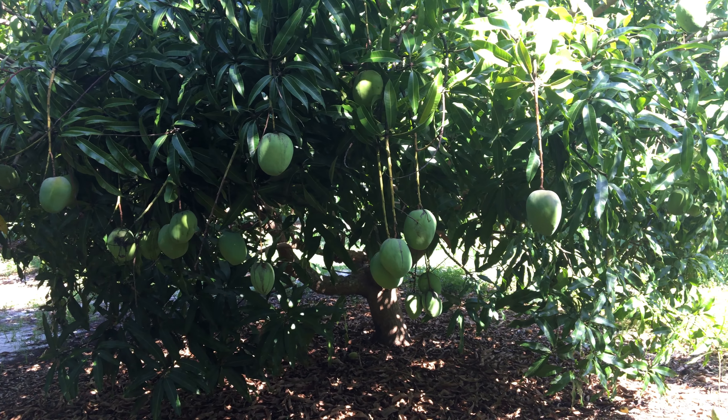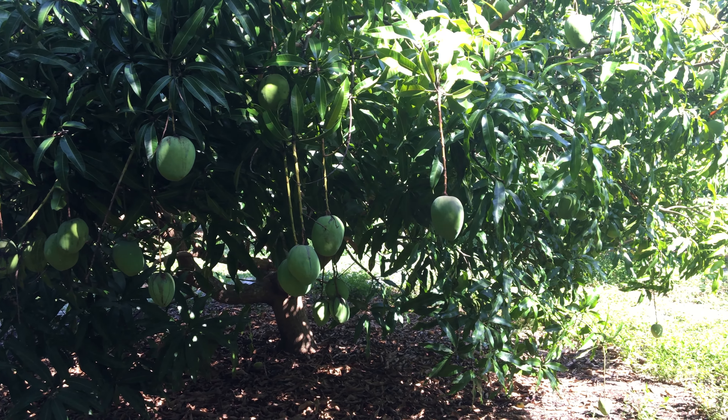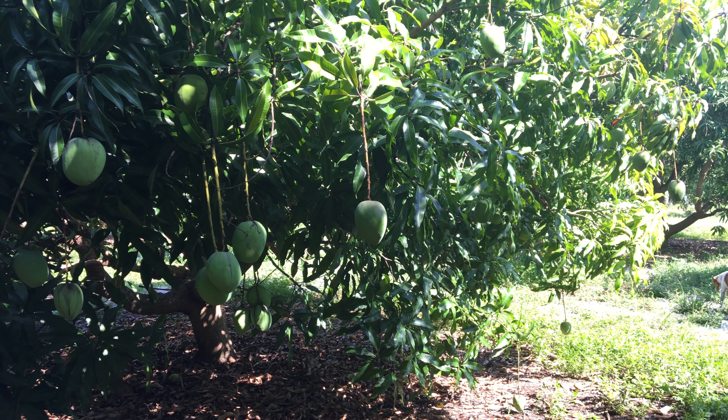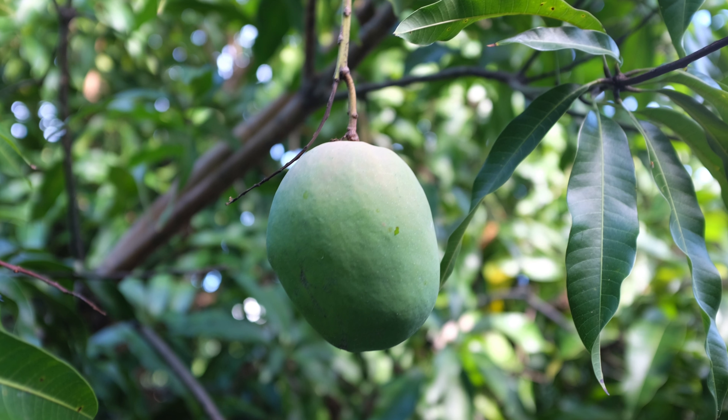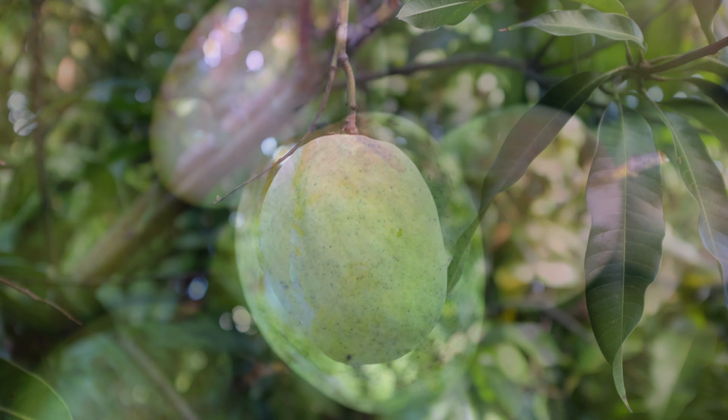Then a guy who was working at the farm introduced me to underripe Graham — they are delicious. Now I eat Graham about two days before full ripeness.